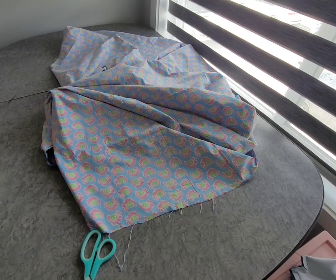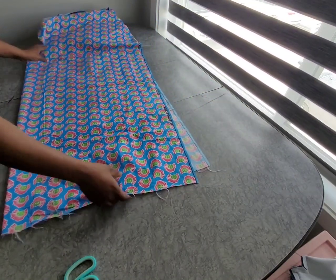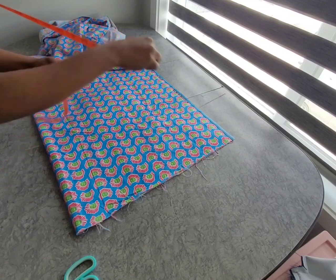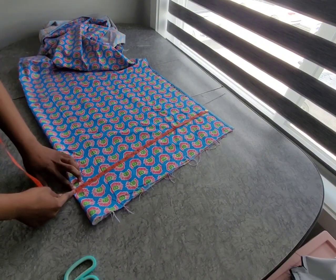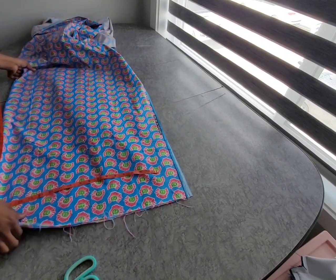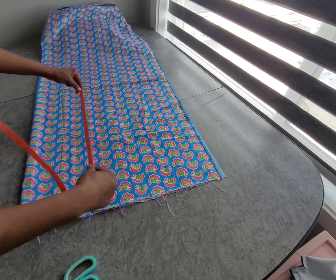Hi family, welcome back! Today we're going to make a dress. To take the measurements, we're going to use this beautiful fabric. To know how much fabric we need, I'll fold it this way, making the two sides even, and take what I know will be enough for the half length I want. That's 22 inches, so that's enough for the length.